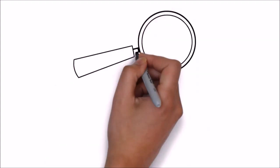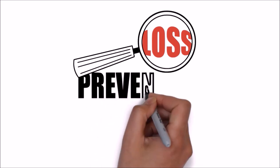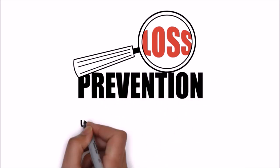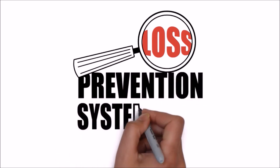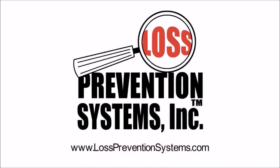For more information on the Sensormatic Magnetic High Heel Footwear Tag, visit our website at www.losspreventionsystems.com.